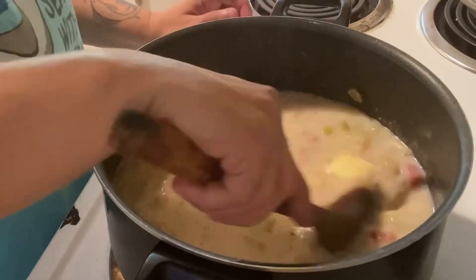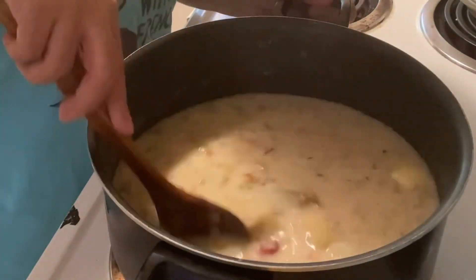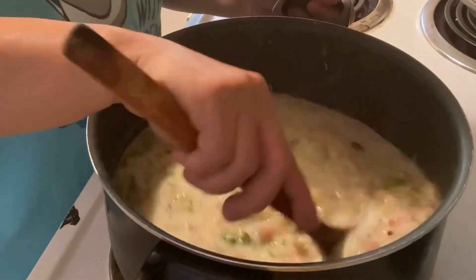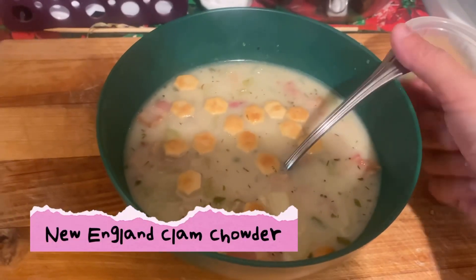Add clams, cream, and parsley, and let that simmer for another five minutes or so, just until the clams are heated through. Don't forget to fish out your bay leaves and enjoy!